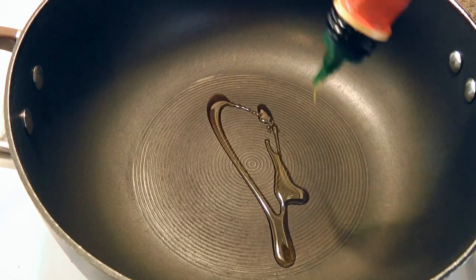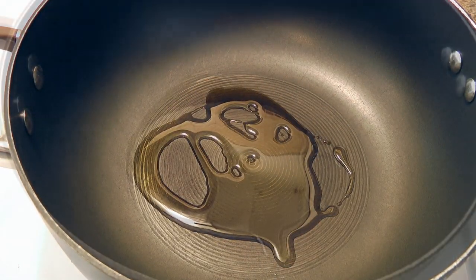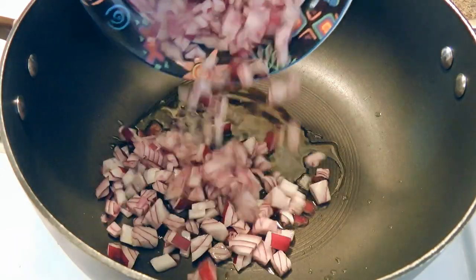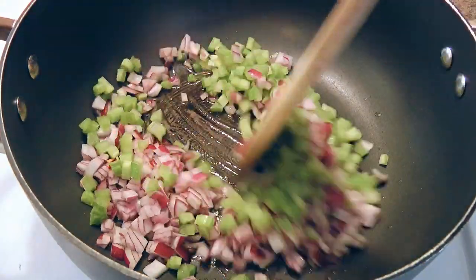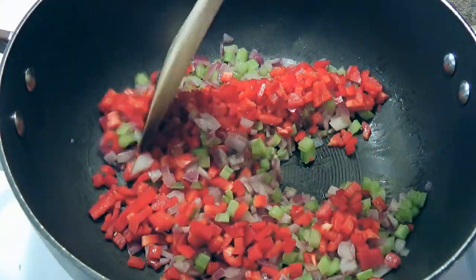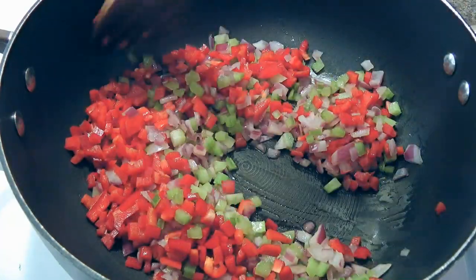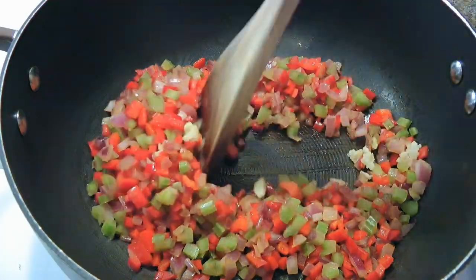Now in a large saucepan over medium heat, we'll add the oil and when it's hot, we'll throw in the onions and the celery. We'll sauté for about 3 minutes. To this, we'll add red peppers and cook as well for 3 minutes. Then we'll add garlic and sauté for only 1 minute.